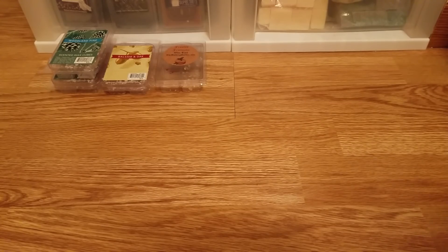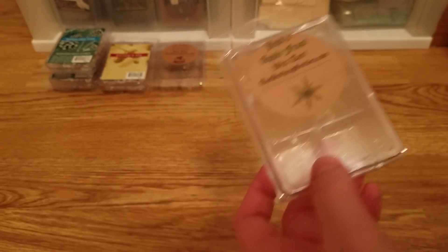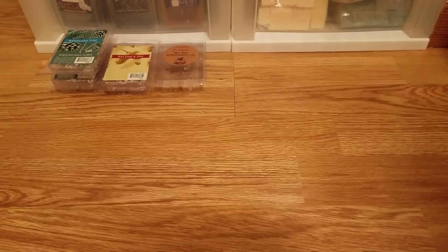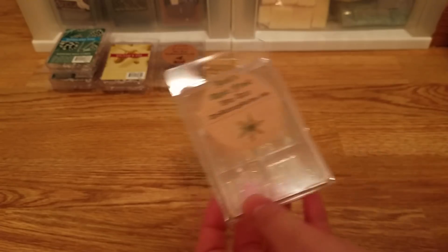Then I have Jack's Apple Frost. I wouldn't repurchase this even though it had a better throw. This is like a minty green apple scent — I did like it, but it's just not something I want to repurchase. It's a nice refreshing mint, not strong peppermint, more like a fresh eucalyptus mint mixed with green apple. It smelled really good, but I'm gonna be really picky about things I repurchase — I'd have to really like them.